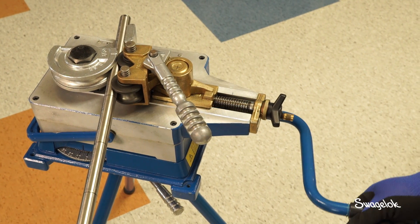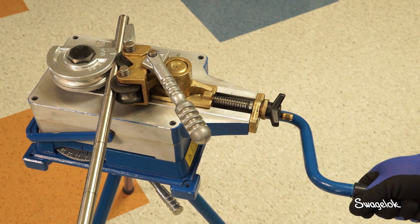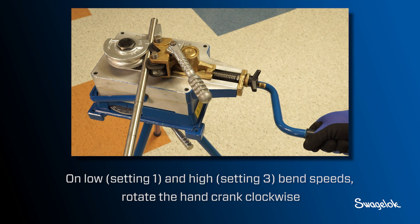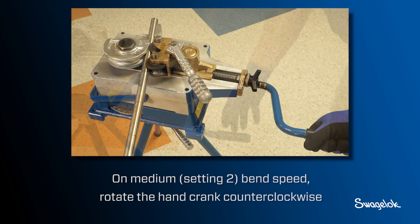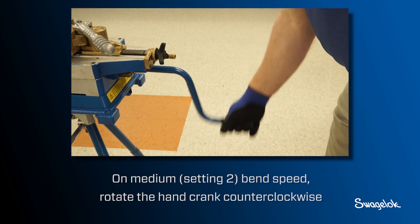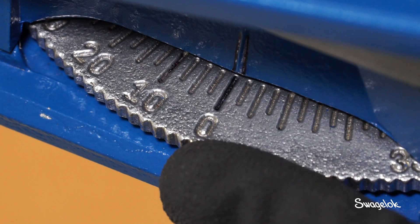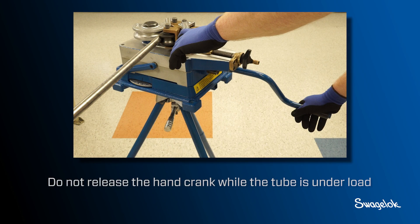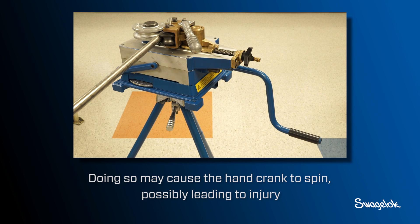Slowly rotate the hand crank until the tube at the right of the rollers begins to deflect or bend. On low setting one and high setting three, rotate the hand crank clockwise. On medium setting two, rotate the hand crank counterclockwise. Keep the hand crank still and rotate the bend degree wheel to zero. Do not release the hand crank while the tube is under load, as doing so may cause the hand crank to spin, possibly leading to injury.